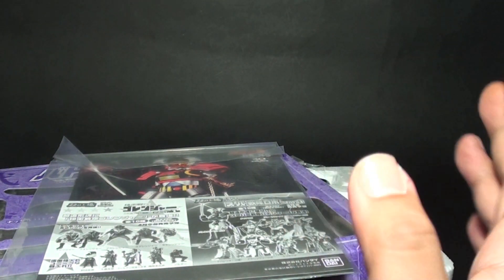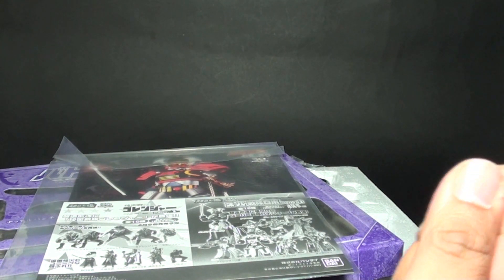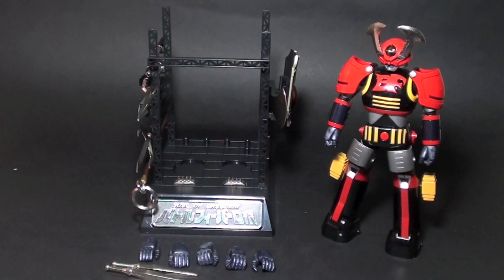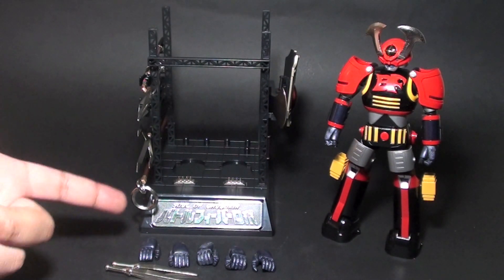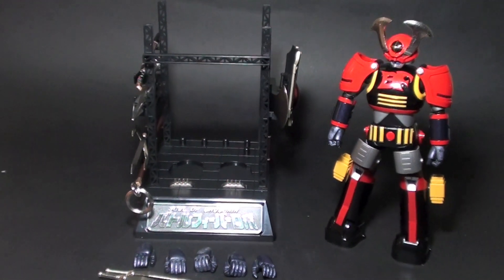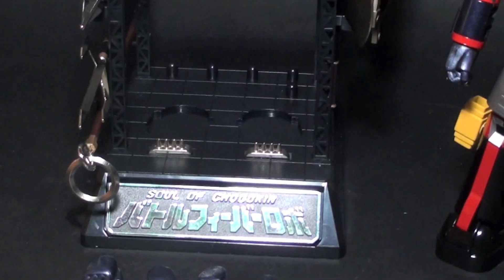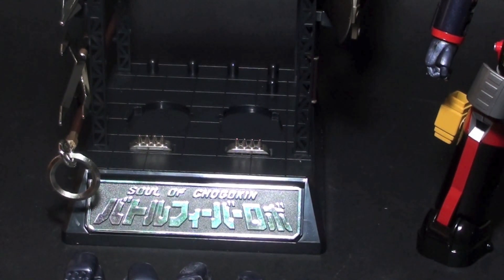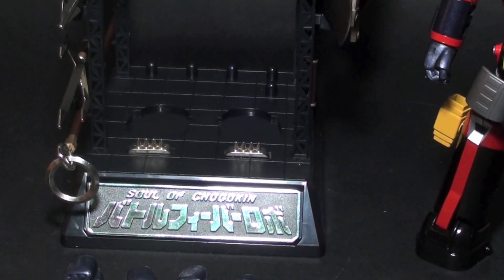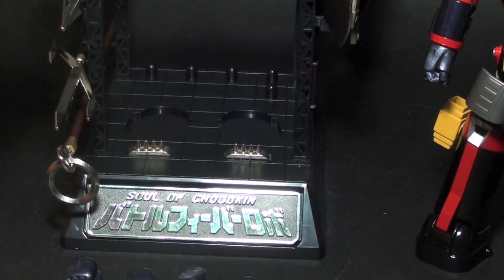Let's go through the accessories and then I'll show you Battle Fever Robo. Battle Fever Robo comes with a display stand, and it says here at the bottom Soul of Chogokin and the Battle Fever J name. The main thing I want to show you closer is the Dengokin, or his Premier Sword.